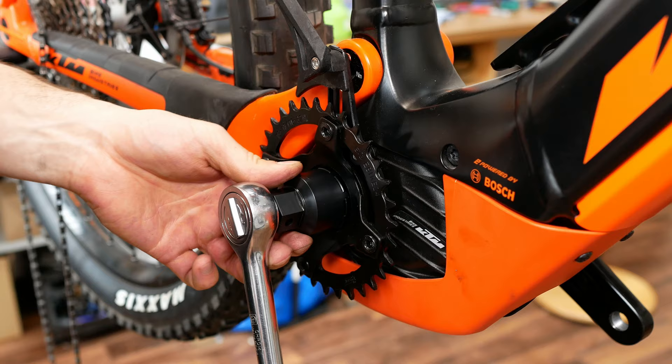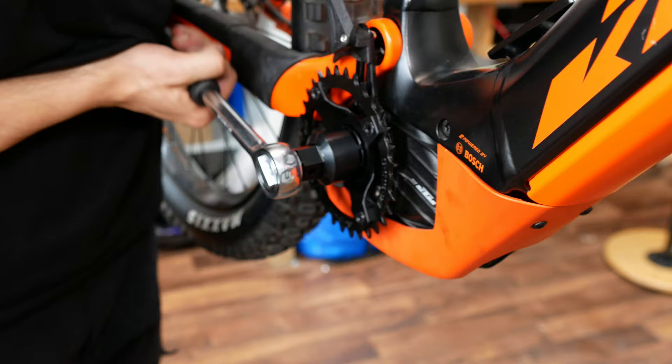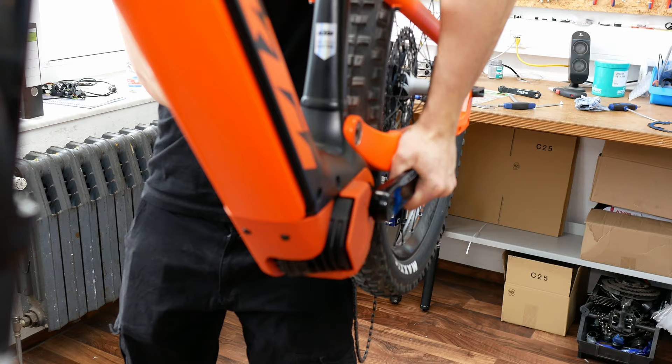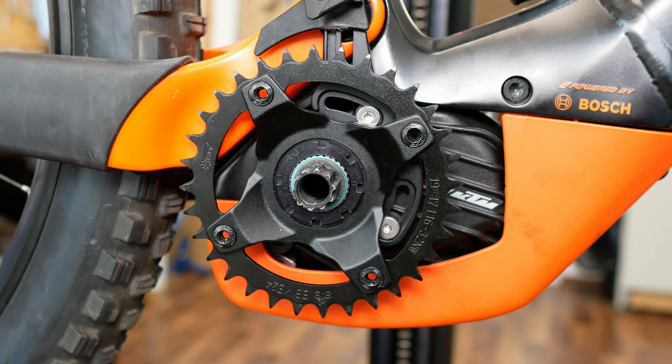At this stage you need the torque key again. Normally the fastening direction of the lock ring should be indicated. With your other hand, firmly hold the other crank arm on the left side of your bike.